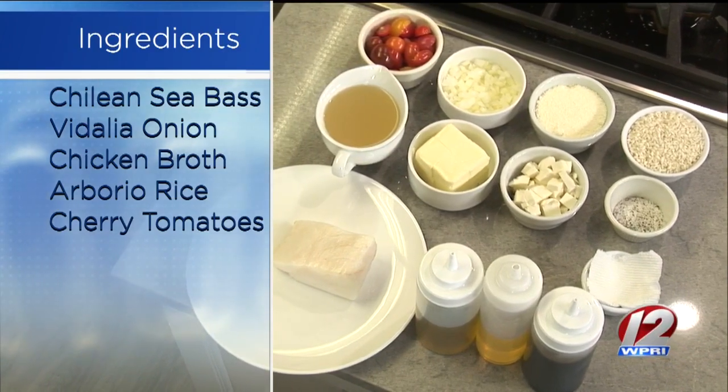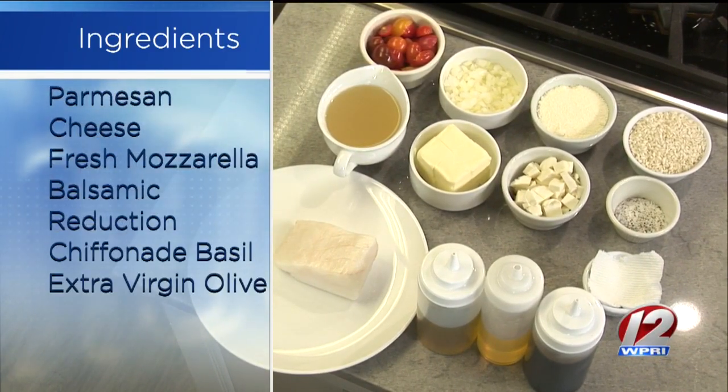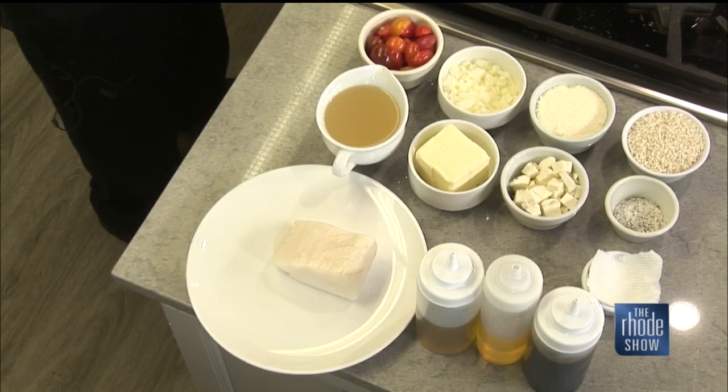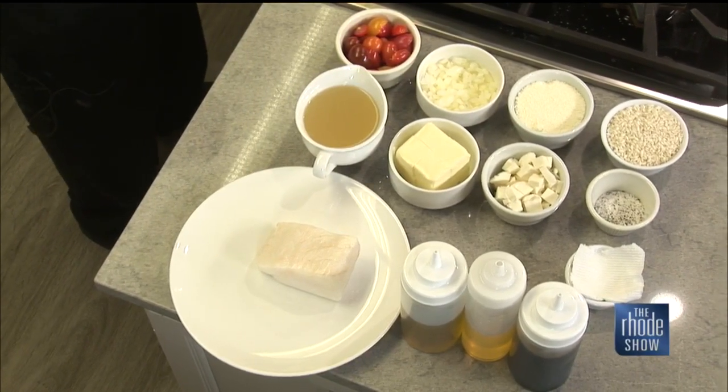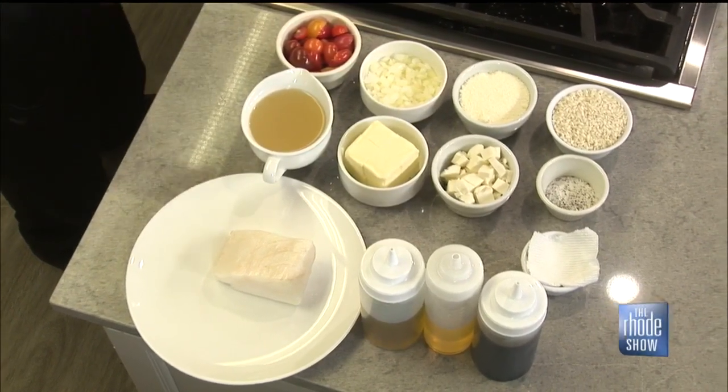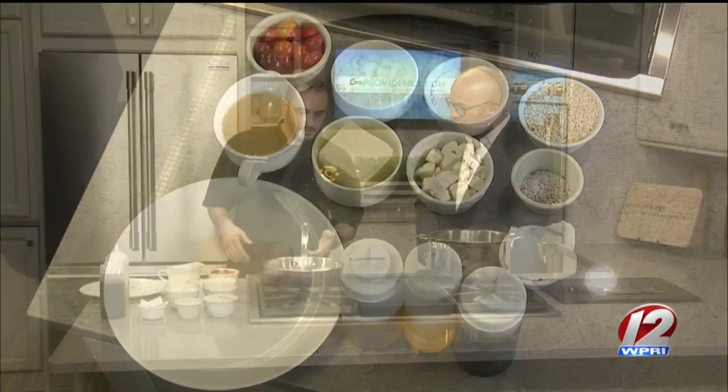You also have the Chilean sea bass. That's about 10 ounces right there. When someone is going to pick up maybe some Chilean sea bass, what do they need to look for? You want to get all the moisture out pretty much so you get a nice sear on it. Pan to medium to hot, just throw it on there, sear it nice, finish it in the oven.